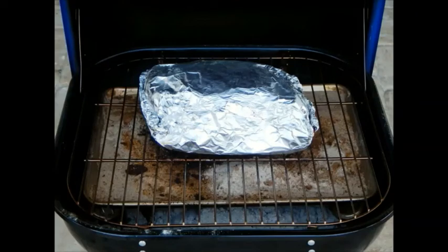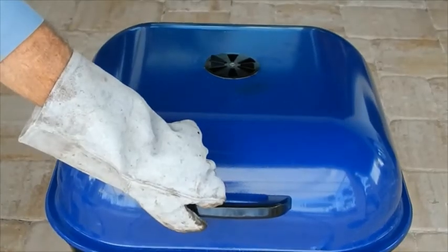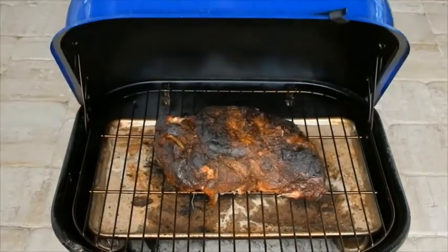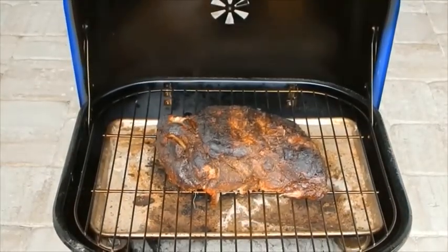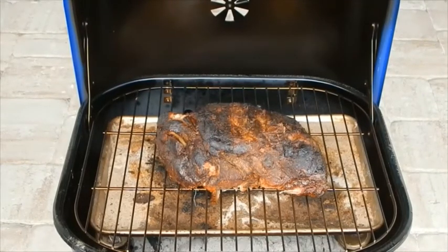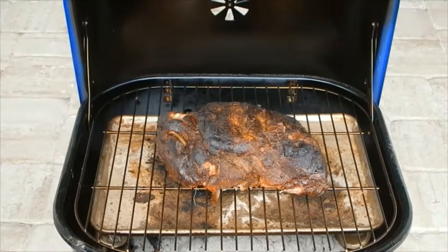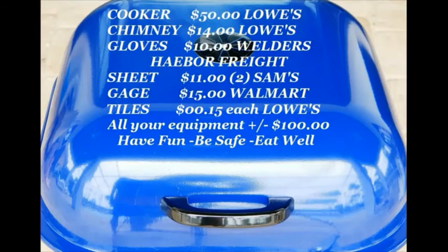Finally, after 2-3 hours and right before your guests arrive, remove the butt from the oven, place it on the grill rack, and carefully remove the foil. With your friends gathered around the grill, pop a cold one, open the top, and watch their expression as you reveal the best pulled pork they have ever eaten.